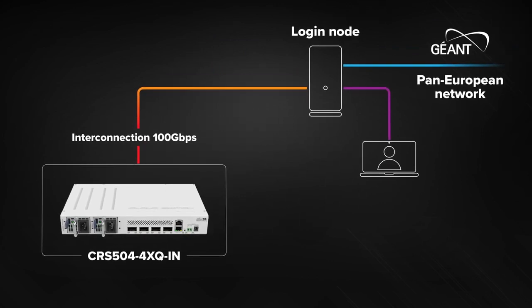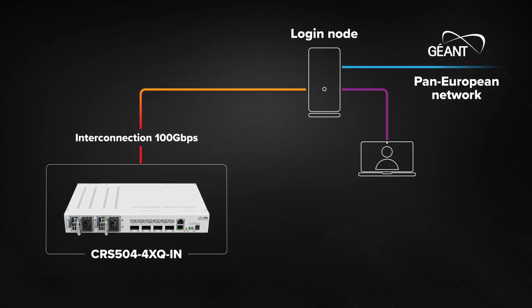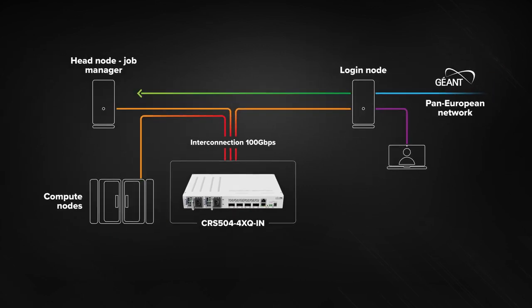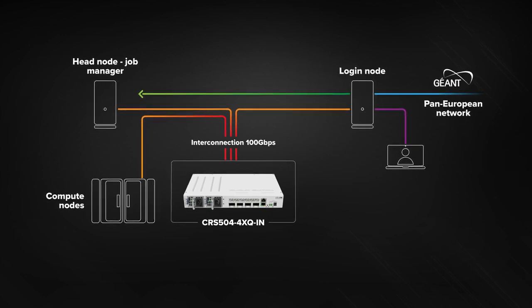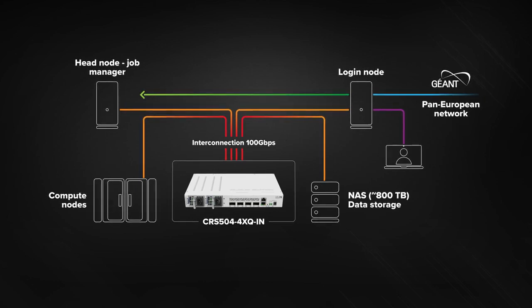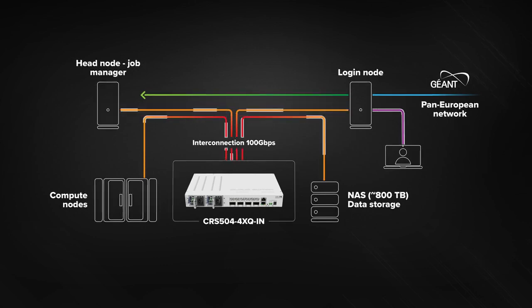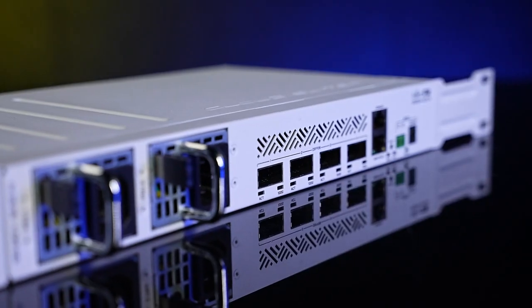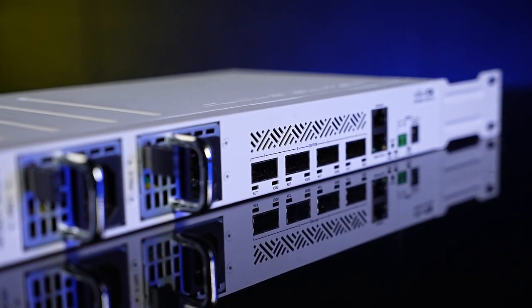Here are the nuts and bolts. Our switch connects to the login node of the European academic network with a 100-Gigabit fiber. Then we add three more connections: one to the head node job manager server, one to the computational nodes where all the processing goes on — the GPU clusters for running all kinds of simulations — and another line goes directly to the 800-terabyte NAS storage. Our academics can now access the necessary files in storage, feed the data to the job manager server, wait for all the calculations to run, and upload the data to the right servers anywhere, without waiting for ages. Bottom line: this switch is the cost-effective and fast way to build real high-speed infrastructures.